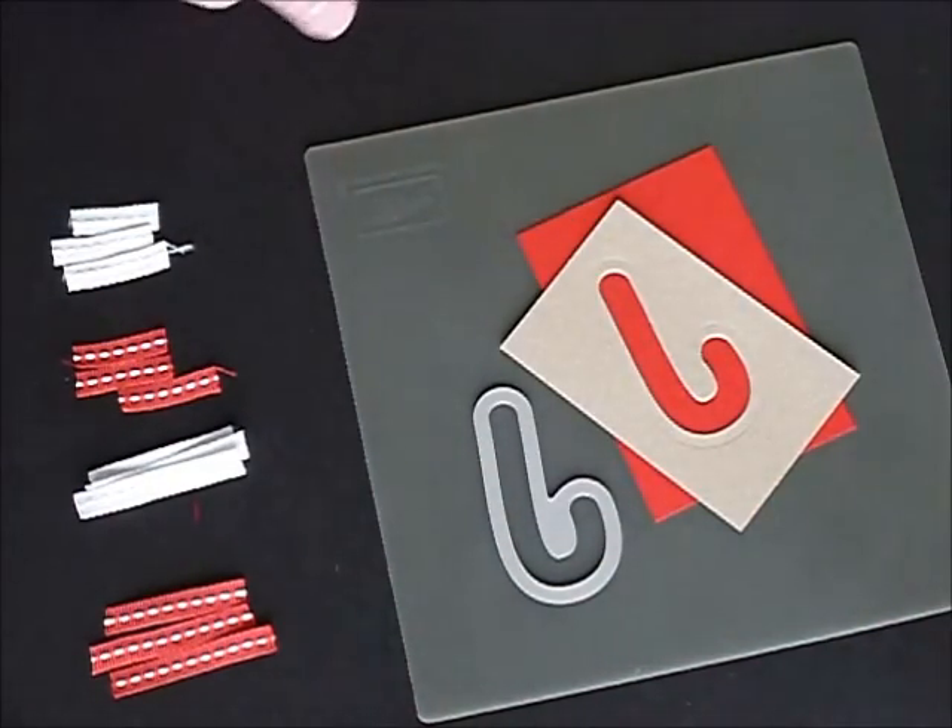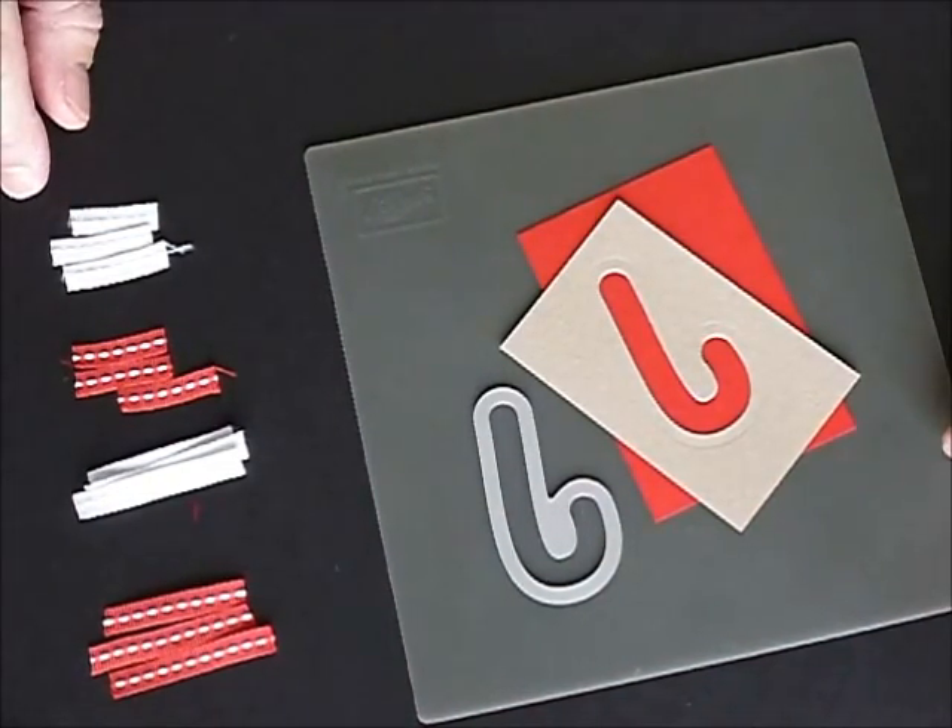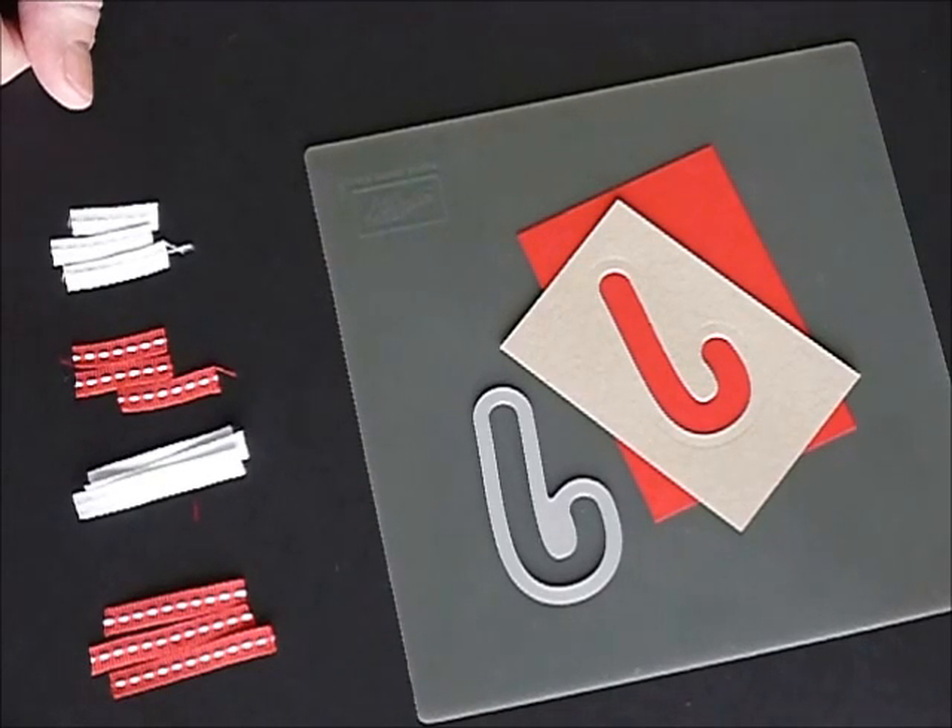It's a fun technique using up some of your scrap ribbon, or of course you could use new ribbon, but it is a great way to use up those little snippets that you have left over so you'll never throw away any more little scraps.